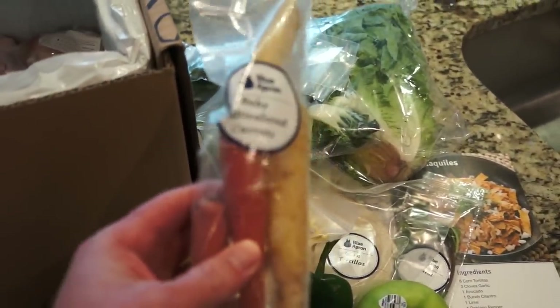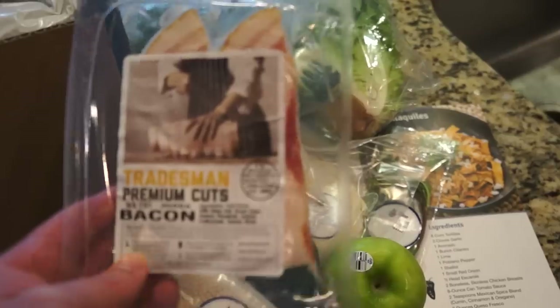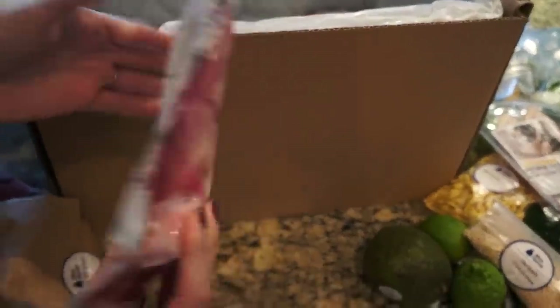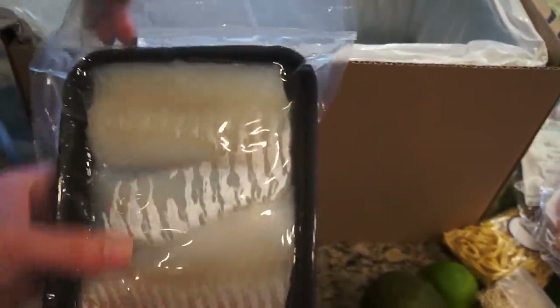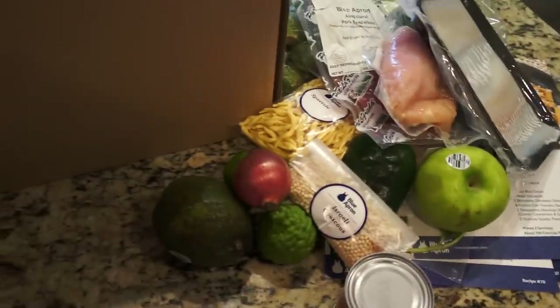Alright, freezer packs with all the goodies down below. Baby multicolored carrots - multi-color, let's see that. Bacon - nice, I like bacon. Pork tenderloin, that looks good. Is it frozen? No, it's just sealed. Chicken breast in there. The cod - nothing's frozen, just sealed. Really nicely done. Shallots, and that's it.